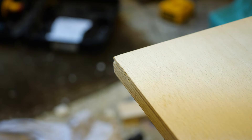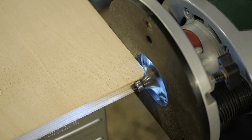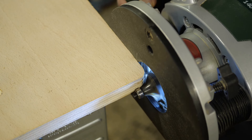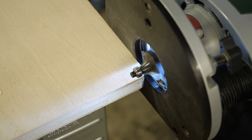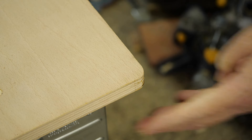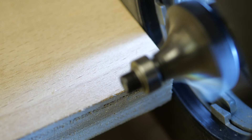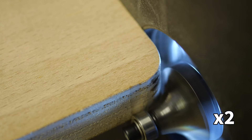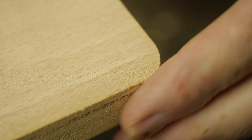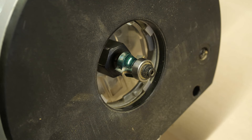The downside of having protruding edges is that they can easily catch and splinter. To make the corners less hazardous, I'm going to use a router bit to round them. The bearing on this router bit means it mostly aligns itself, so it's fairly straightforward. For the top edge I'm using a smaller radius bit from the same set.